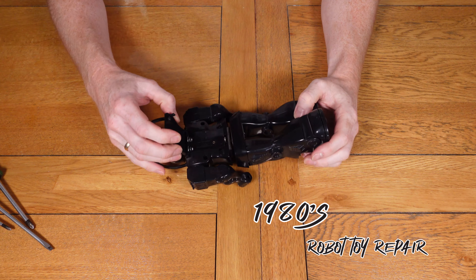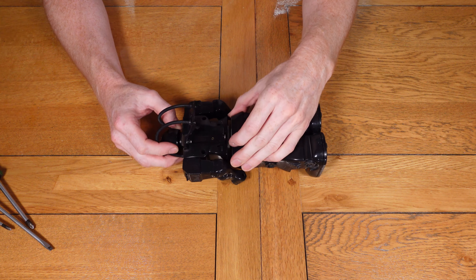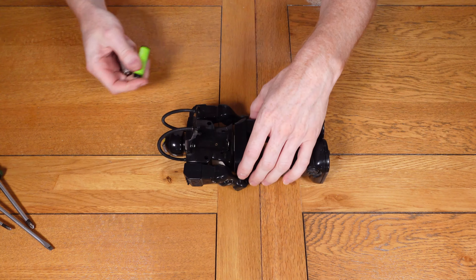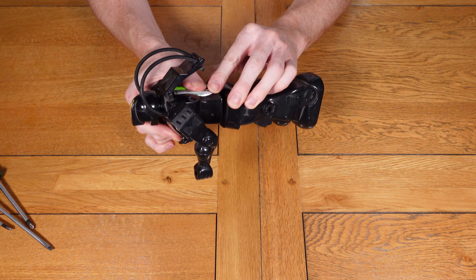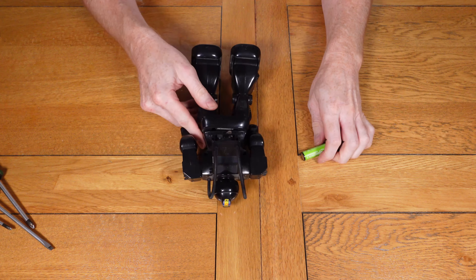Hello and welcome to this RepFurb video. Today we're looking at a 1980s retro robot toy that my friend let me have to try and repair. He says it doesn't do anything when you put the batteries in, so I'm going to put some batteries in first to rule that out — the last one he gave me, the batteries were one of the main reasons it wasn't working — so let's put the batteries in and have a quick look.